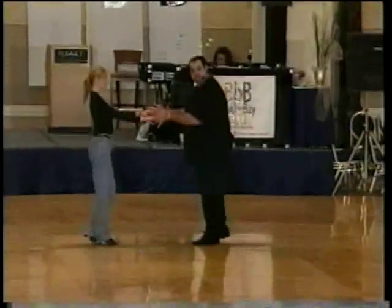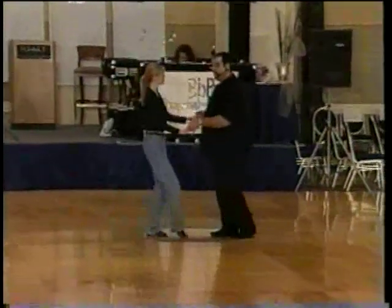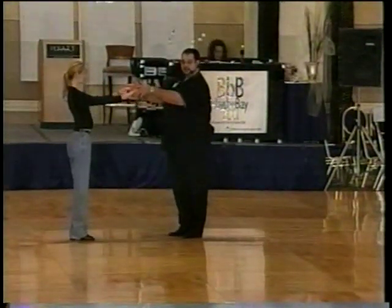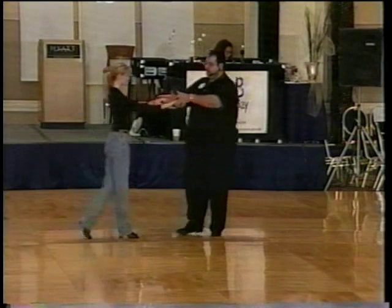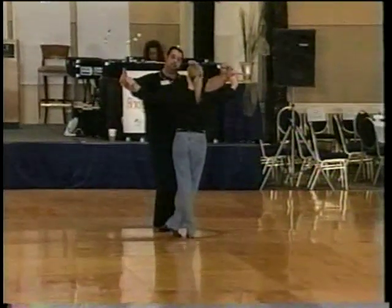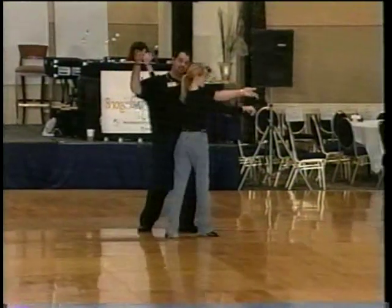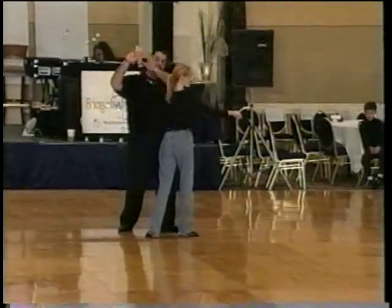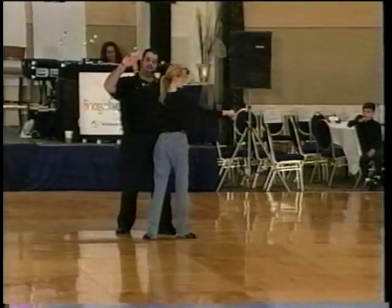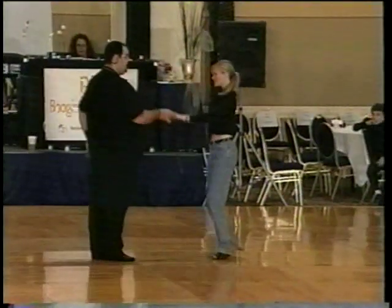We started off with the sugar push, then we did a two-hand reverse tuck. We went one, two, three and four, five and six. We're going to do a two-hand reverse tuck. Leaders, you're going to walk one, two and three. You're going to open up on three. On four, leaders you're going to step forward and drop your left hand on four, keeping the right. Leaders will then take your right hand over the follower's body on five and six — around their shoulders, not their heads.